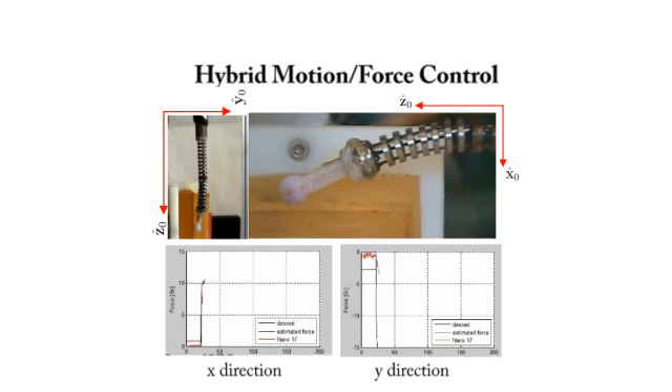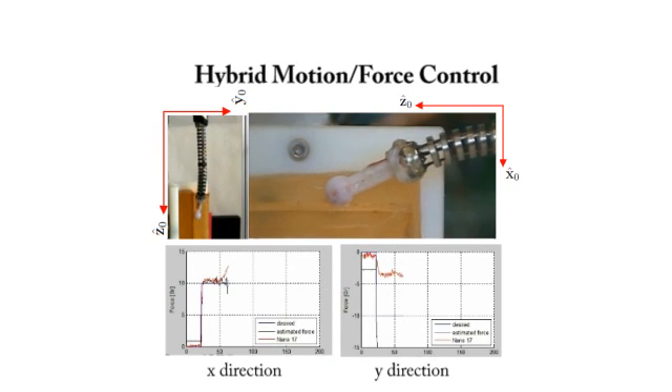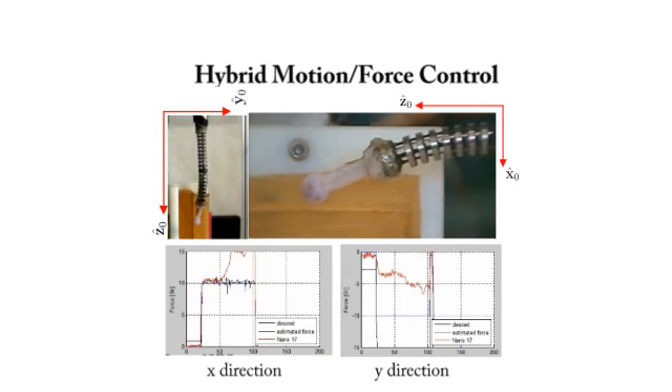In the second experiment, the user is able to control the robot in the Z direction, while the force controller regulates forces in the X and Y direction. This is an example of how the proposed control law is able to decouple motion and forces at the end effector of a continuum robot.